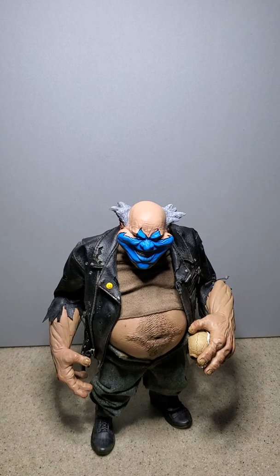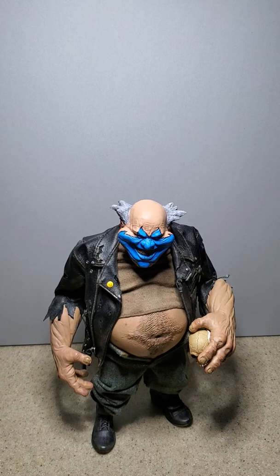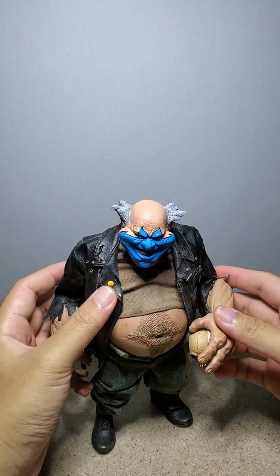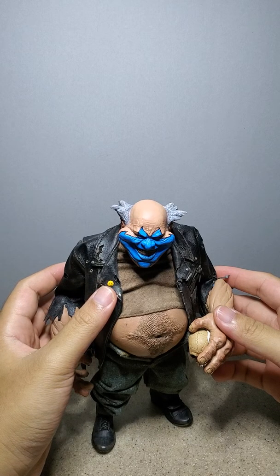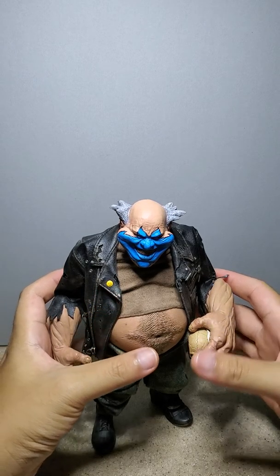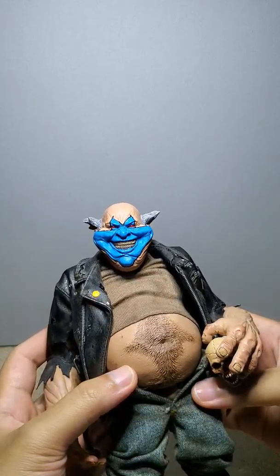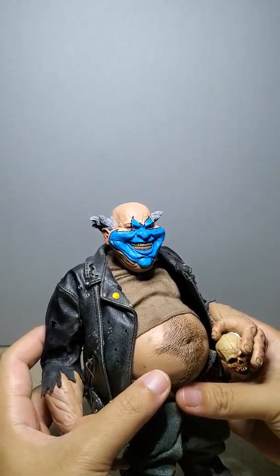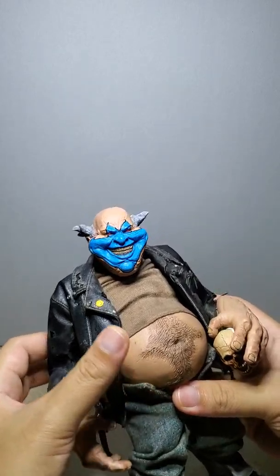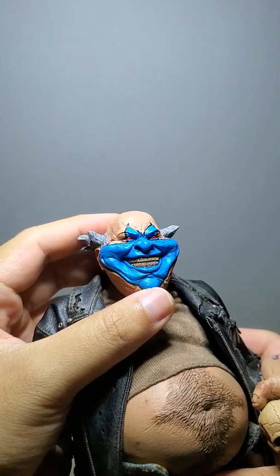Hey everyone, this is a Clown slash Violator custom. It was made by Seb's Customs, so you could check him out on Facebook. It's a really well-made, really beautiful piece. Look at the detail in his face.